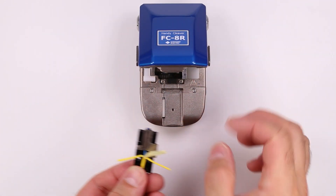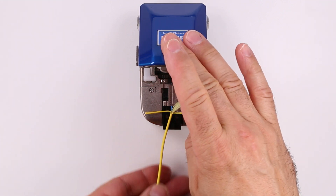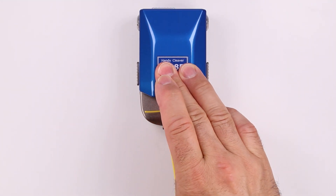Push the carriage wheel to its starting point. Place the fiber holder in the cleaver. Make sure it is all the way forward. Push down on the cleaver lid to cleave the fiber.